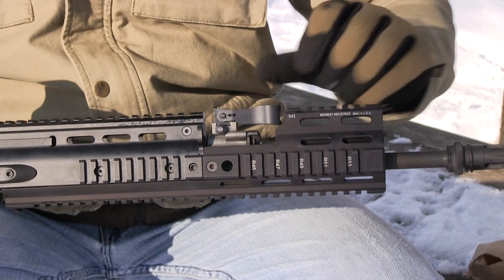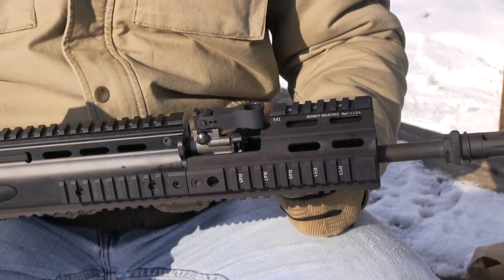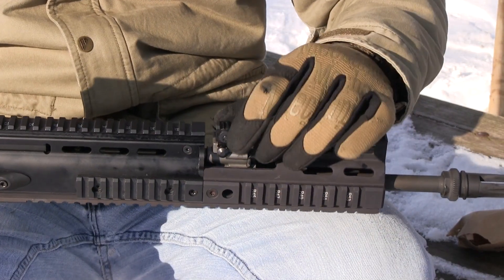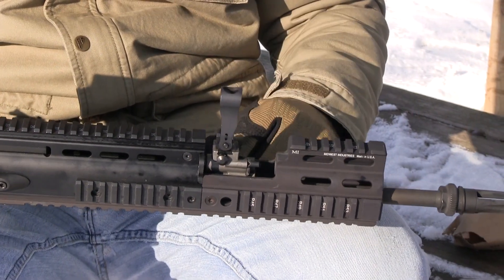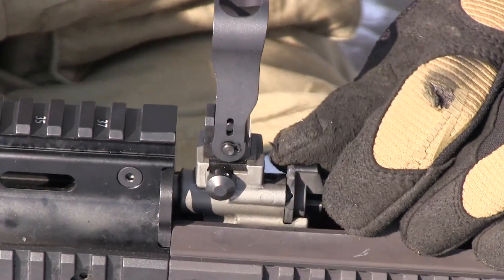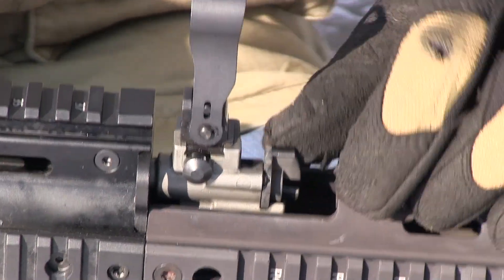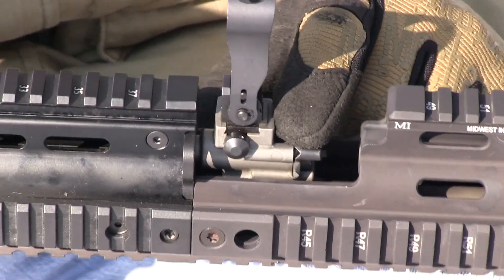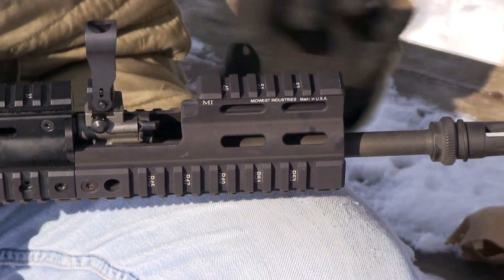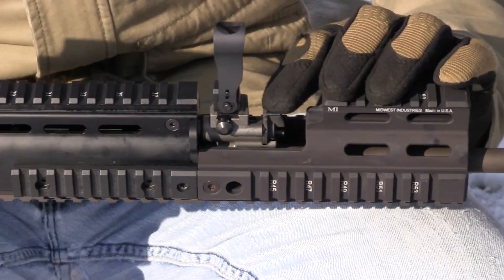This kit costs $199 and it is made in the United States, so it's 100% US-made. Another nice feature is that you can still fold your front sight up or down, and you can also access the gas port settings, so you can flip it to suppressed or back to normal fire. You can also remove your gas plug if you need to for regular service — you don't have to remove the rail or the barrel to get to it, as it gives you enough space in the front to accomplish that.